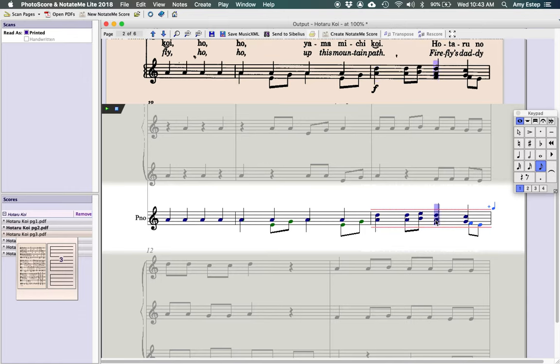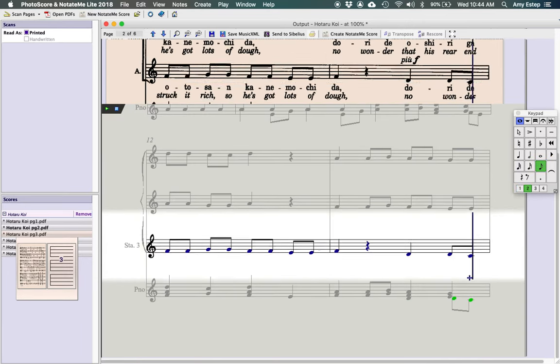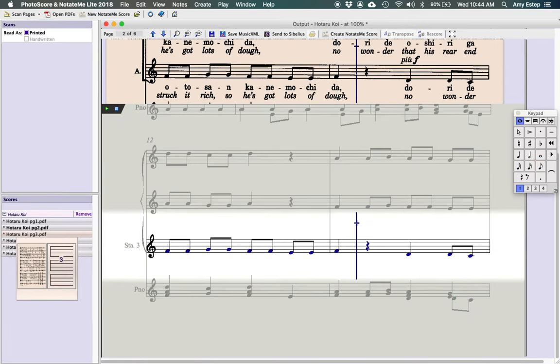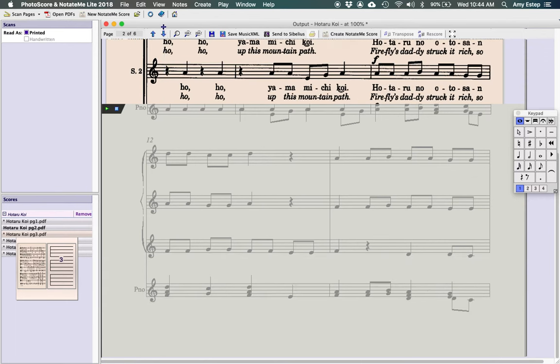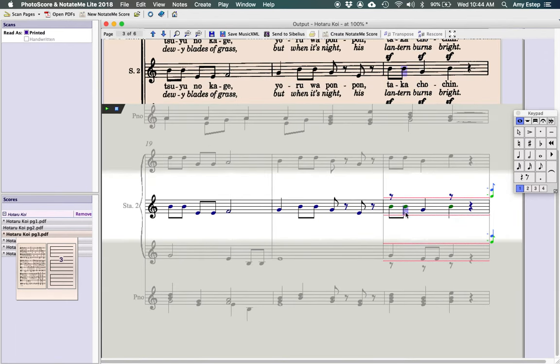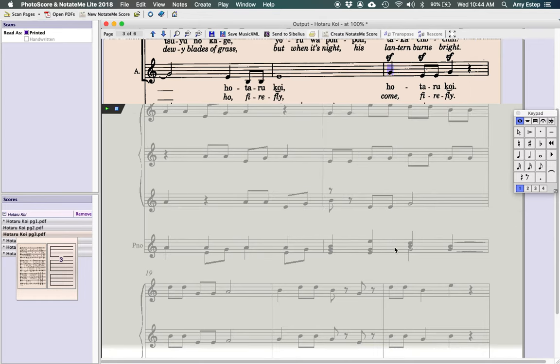It's counting one, two, three, four, five — one too many beats. We switch those notes to the second voice, which fixes it, and now it correctly reads beat four. Moving on, we see the same problem in a repeated passage, so we make the same simple adjustment. You can also move notes up or down if they're in the wrong position. Some notes were read as a trill for some reason, so those get deleted to clean things up.